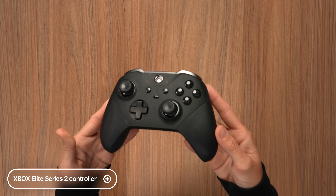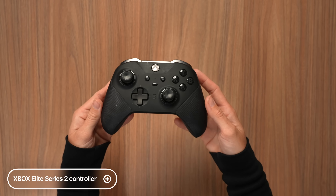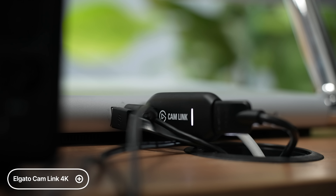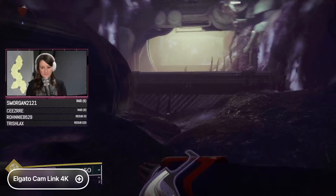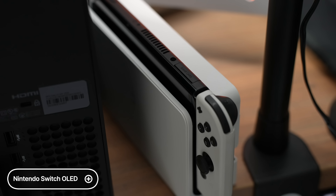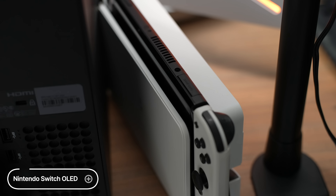I've been using the Xbox Elite Controller Series 2. I like it because you can customize it — I just go with the traditional thumbsticks. The quality of this controller feels great; it charges with USB-C and it's a little heavier than a standard controller because it's higher quality. One of the main things I use to stream is the Elgato Cam Link — a small device that connects to my computer and camera to give me that 4K video stream. I've also been using the new Nintendo Switch OLED — the battery life is such an improvement, and the new white looks so good.